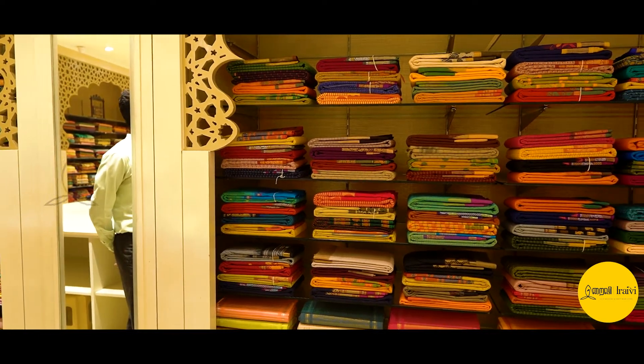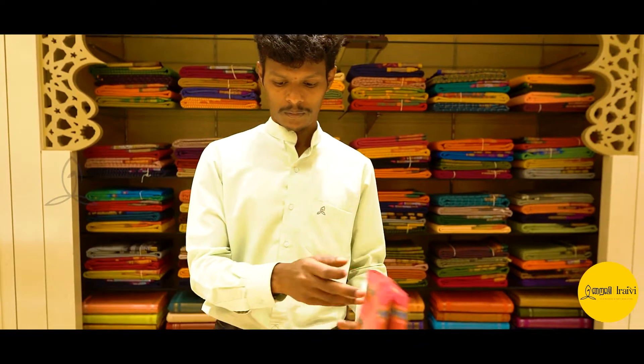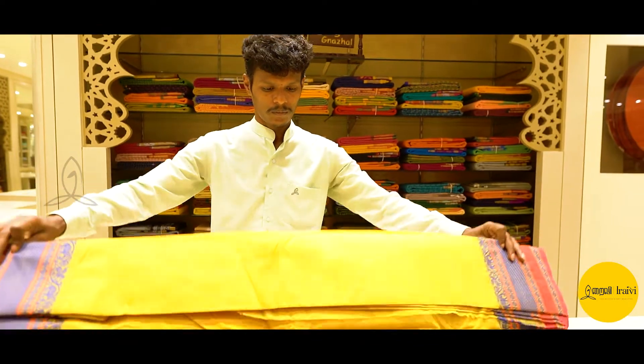Now, let's pack the iraivi as a ground floor. Because the iraivi has a lot of room. So, let's see how we can use it.